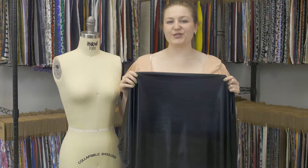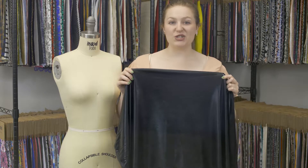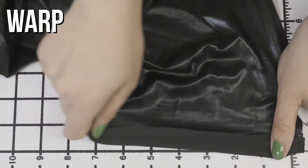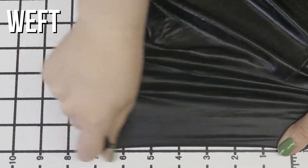This is product number 312-074, Mood's Italian Black Stretch Shiny Pleather. This product has a smooth, supple hand. It has an excellent four-way stretch, and it's just a little sheer in the light.